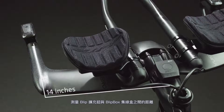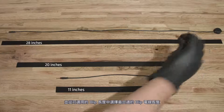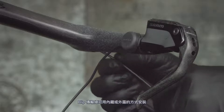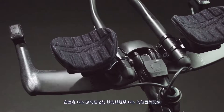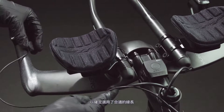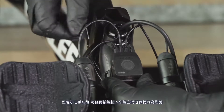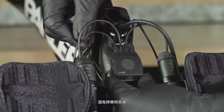Measure the distance from the blip location to the blip box and select the most appropriate blip wire length from the available blips. The blip wires can be routed internally or externally. Test fit the blip location and wire routing before attaching the blip to ensure the correct wire length is used. Each wire should be moderately slack at the connector when secured to the bar, to prevent damage in the event of a crash.